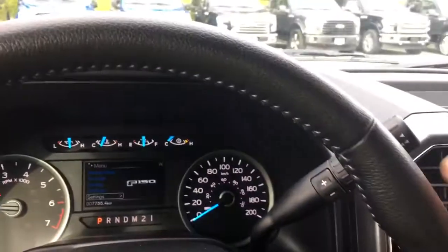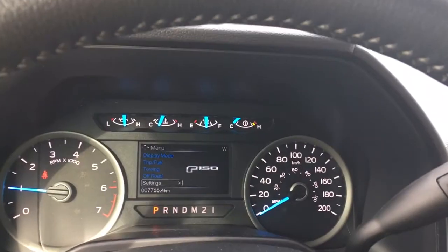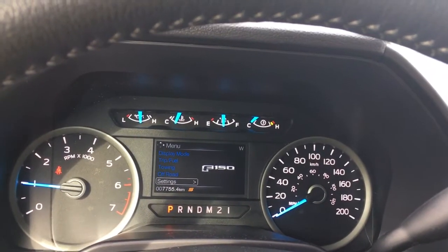You also have an automatic shifter with tow haul and sport modes. When we push this, we'll see it to the right of the odometer reading: tow haul, S for sport, and then we click it again and off it goes.